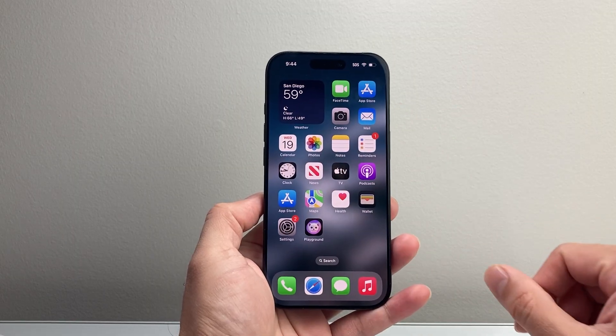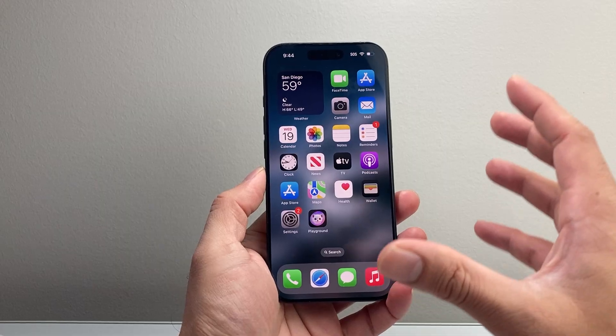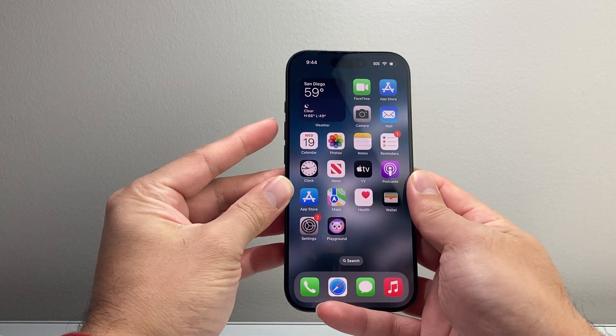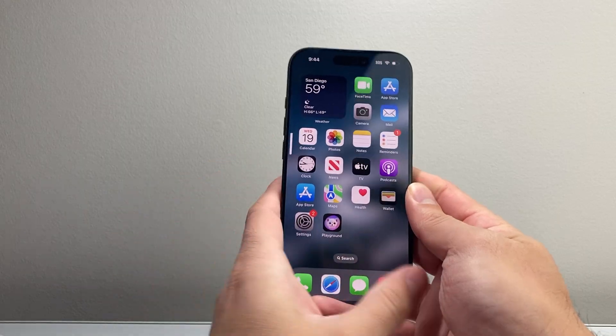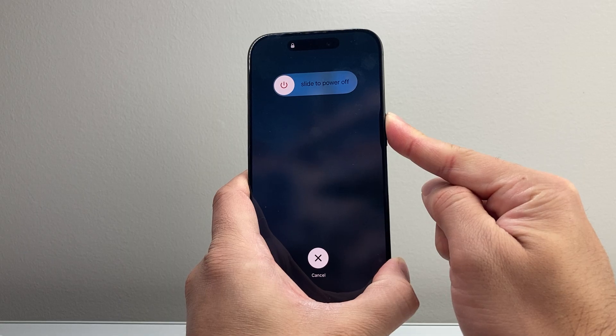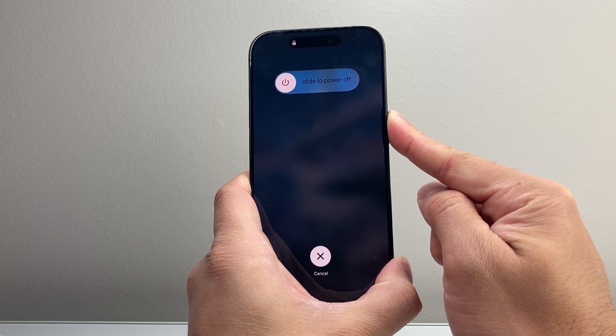Lastly, you can always go ahead and restart your phone so that it closes out anything that could be using those sensors. Quickly press and release the volume up, volume down, and then hold on to the side button just like this. As you're holding on to that side button, keep waiting until the screen goes completely black and the Apple logo reappears before you let go of that side button.